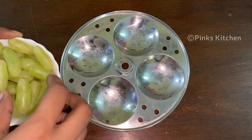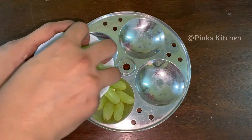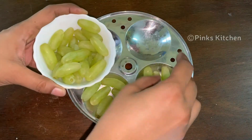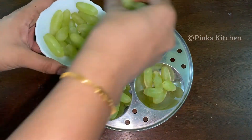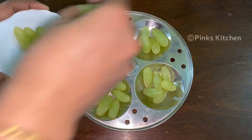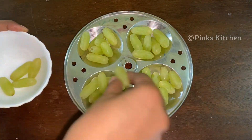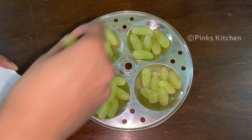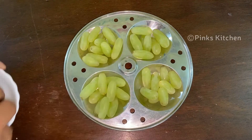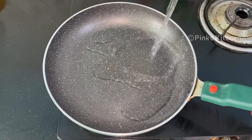Now the grapes are on a plate. We spread them out on a small plate. Now let's use a pan and mix it in a cup.